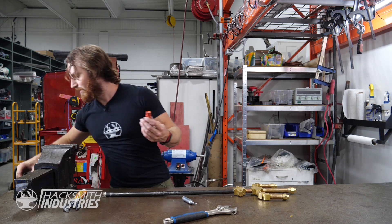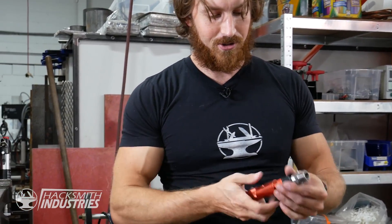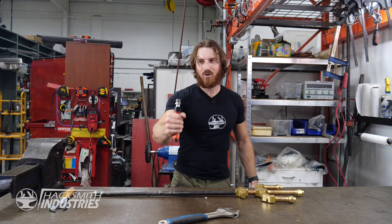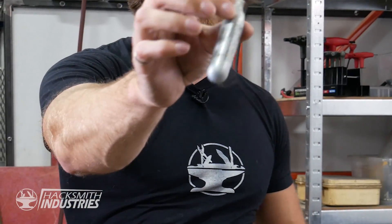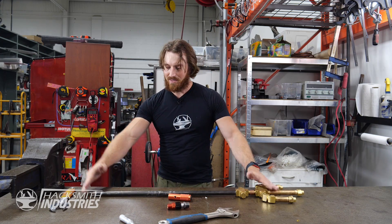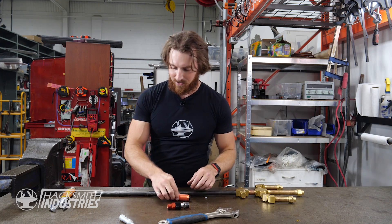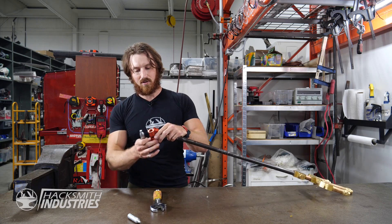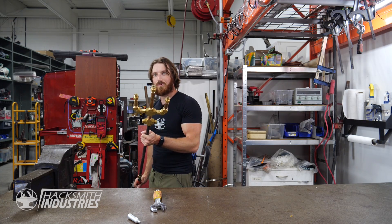We've got this little adapter here which allows us to plug in a CO2 cartridge. I'll just demonstrate that real quick — chilly! So that was about 800 psi coming out of this little container. But once we fill this with water, it's actually going to pressurize this entire thing and shoot a huge stream of water out the end. So let's assemble it — simply put the CO2 in the end. Let's go test it out.